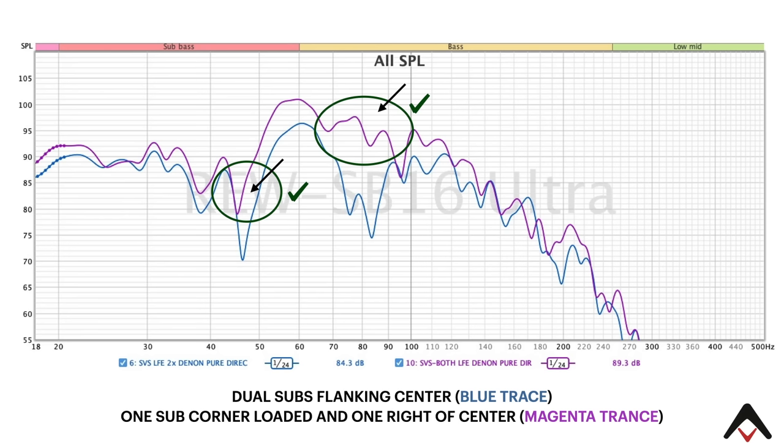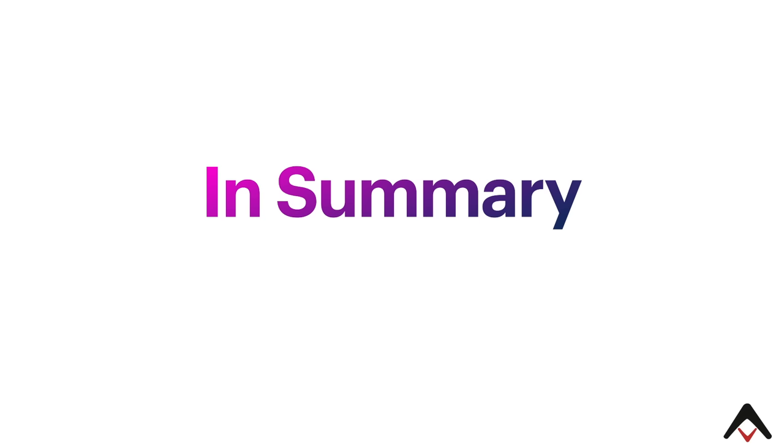None of this is EQed — this is simply the raw performance of the sub. There's no time alignment performed, because what we want to do is get the best performance we can from a subwoofer in a room with the available locations, and then start to apply some of these techniques. So following the marketing of having a subwoofer center channel subwoofer configuration, even though we introduced a second sub, we in some sense got worse performance than a single sub. But by moving that second sub into a different location, we were able to address some of those problems.